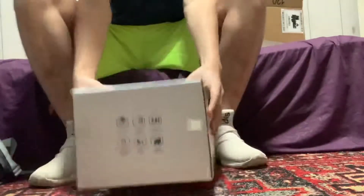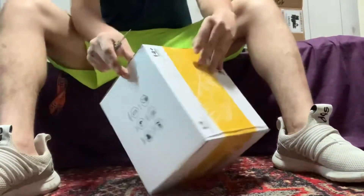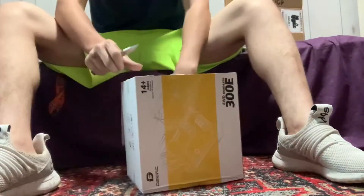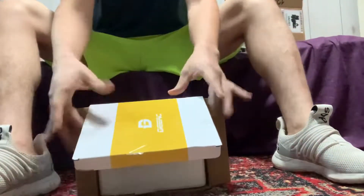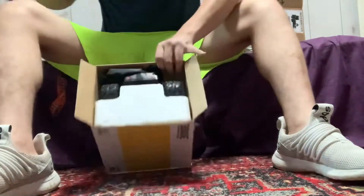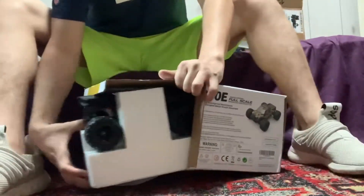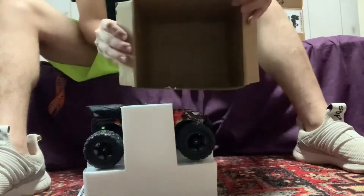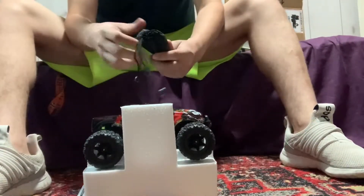Let's go ahead and cut this open. There's a caution card in there. Let's pull this out — and nothing left in the box, so I'll put that aside.